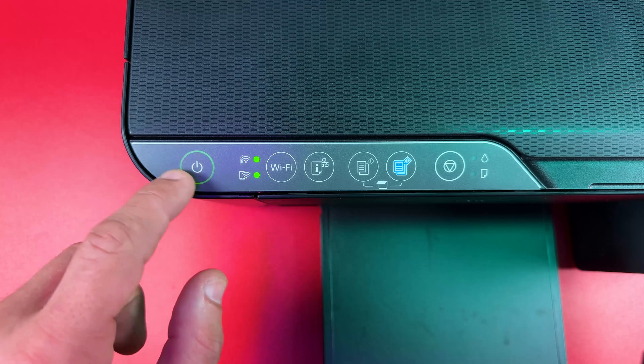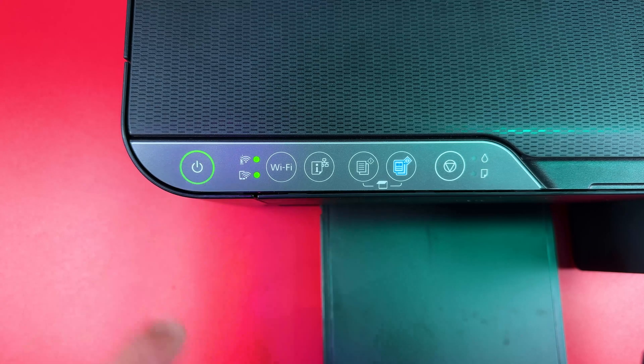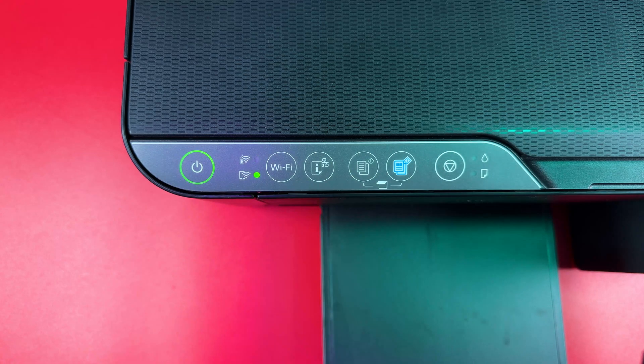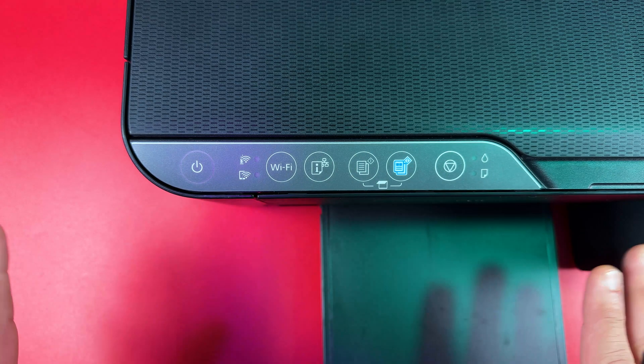To do this, press the power button to power off your printer and wait until nothing is glowing or flashing on the control panel. Everything is turned off.